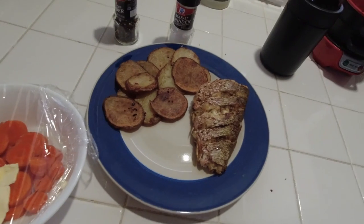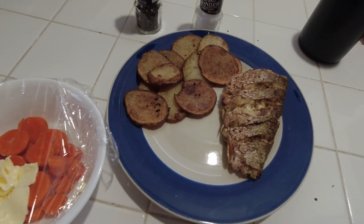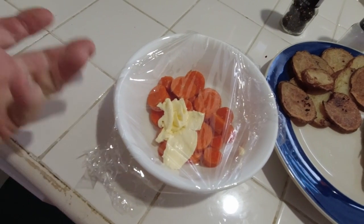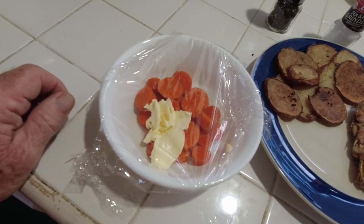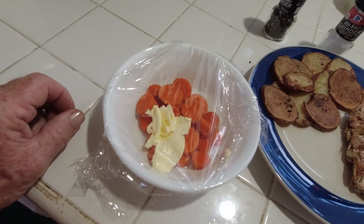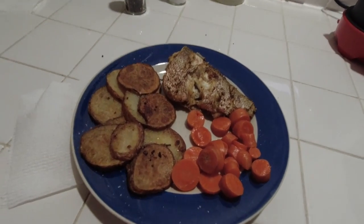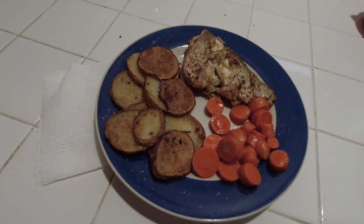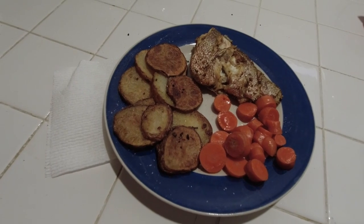I got the fish done, I got the fried potatoes done. Now I'm going to steam the carrots just using the bowl and saran wrap with a little bit of butter method. We'll heat those up, give it a minute or so, and I'm going to eat. There it is — whole fried yellowtail, fried potatoes, and steamed carrots. Can't ask for more than that. Life is really good.